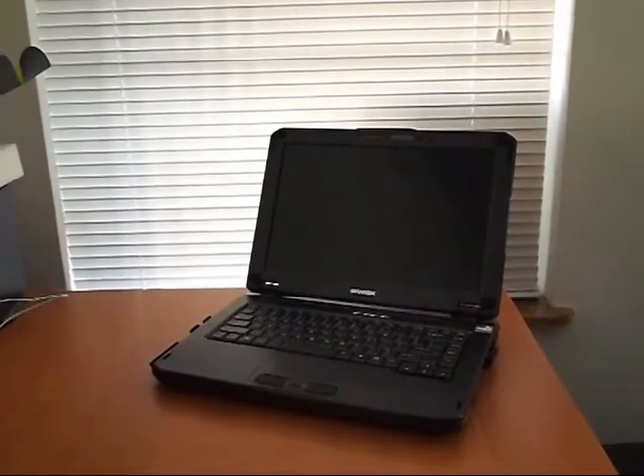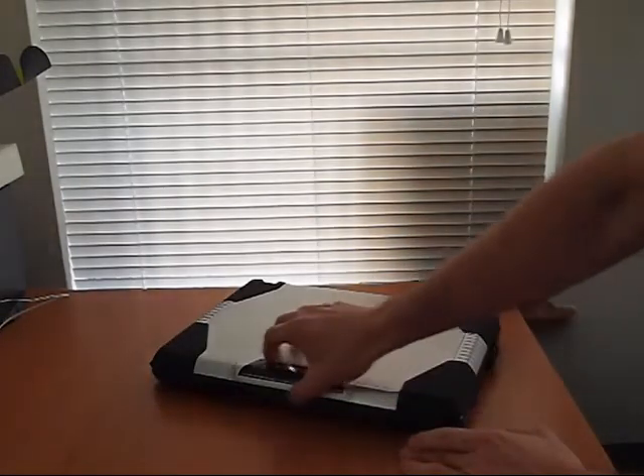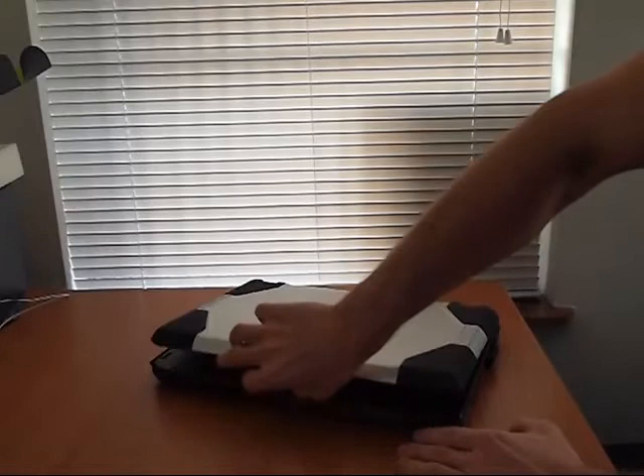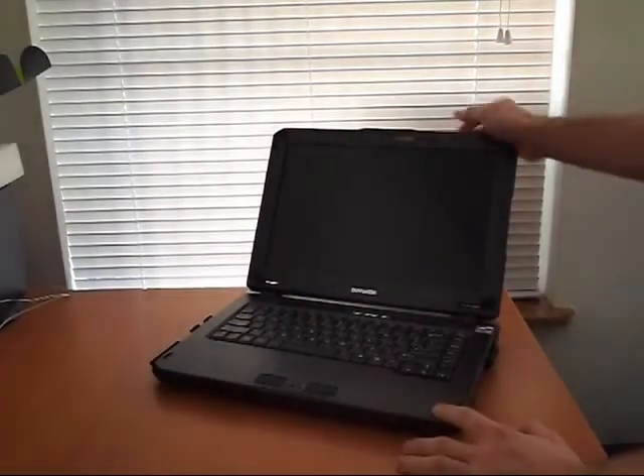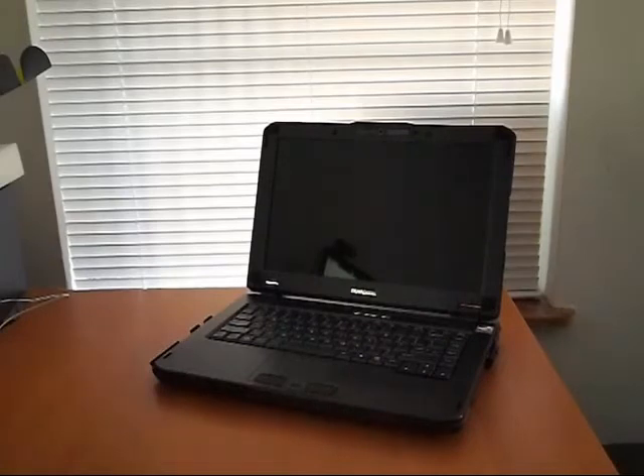And there we have the Doorbook. As you can see, it opened without a latch, which is a little bit odd for a ruggedized notebook, but it does close well so it shouldn't be a big problem. Inside we see a glossy display, which is again odd for a ruggedized notebook.